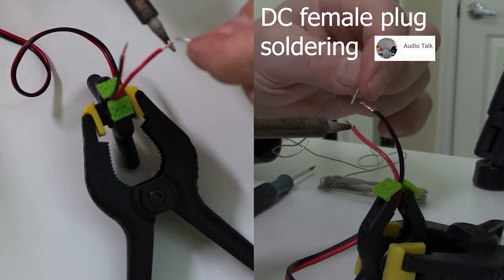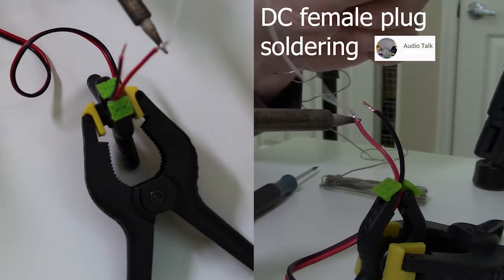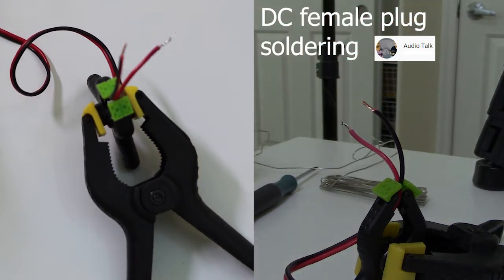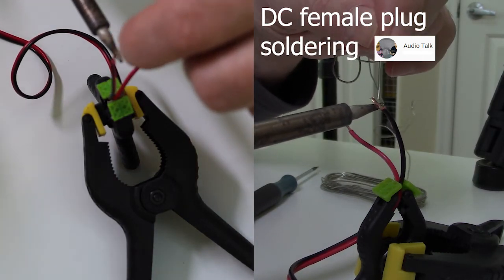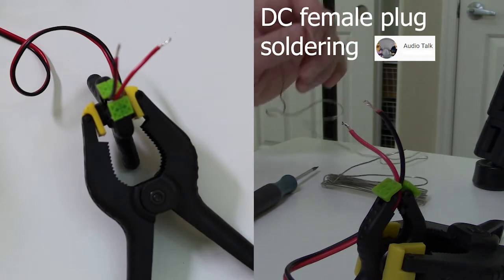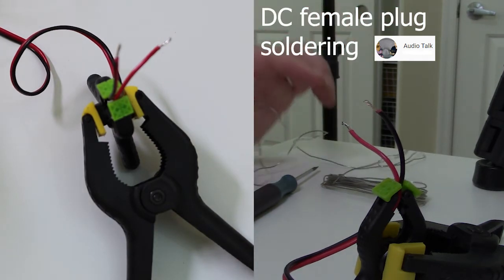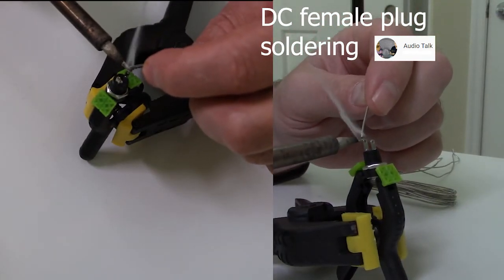The first thing is I give the wires some solder to kind of pre-solder everything, so that when it comes to connecting it all, I just use the soldering iron to heat up the existing solder and melt them together that way. And I do the same thing to the plug.